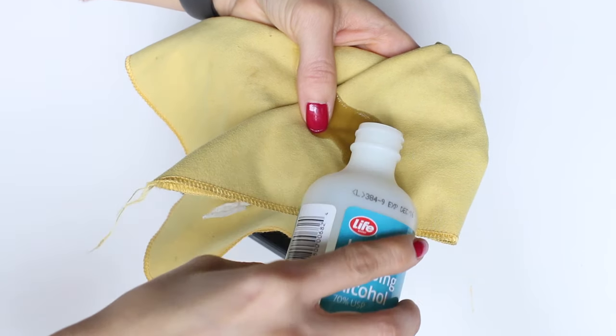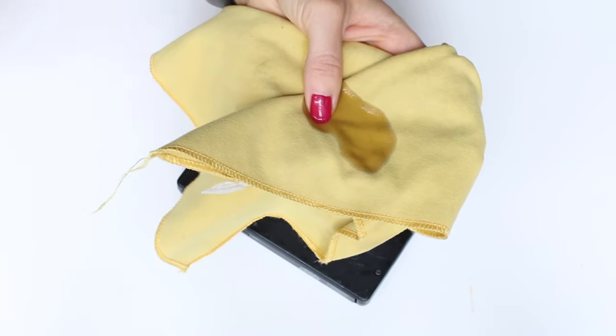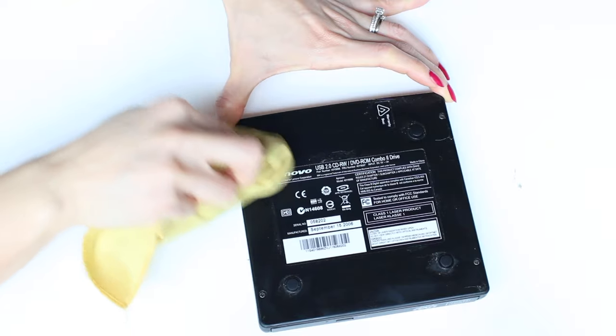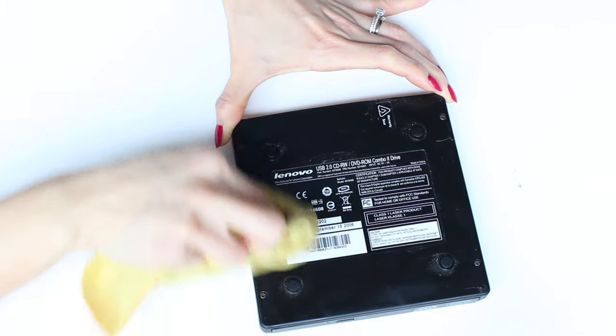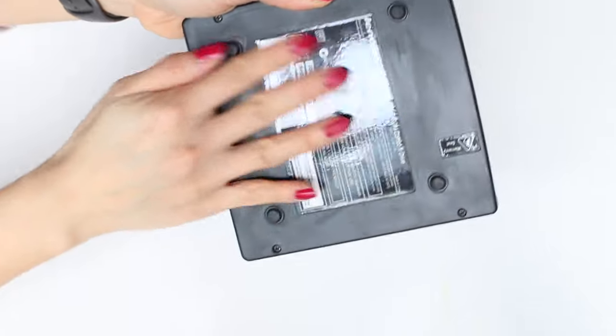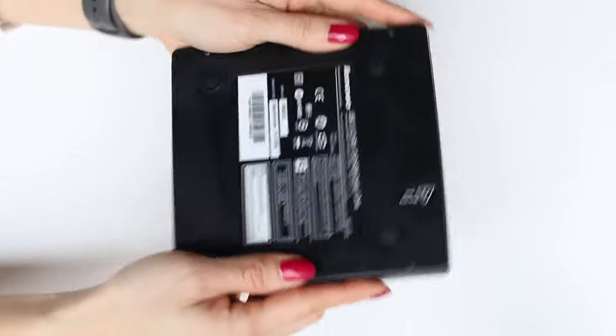Pour a little bit of the rubbing alcohol onto a dry cloth and then gently wipe away the gumminess on the surface of the item you're trying to clean up. You may need to repeat this several times as the alcohol starts to break down that coating, and once you're done you'll be left with a very clean and non-sticky surface.